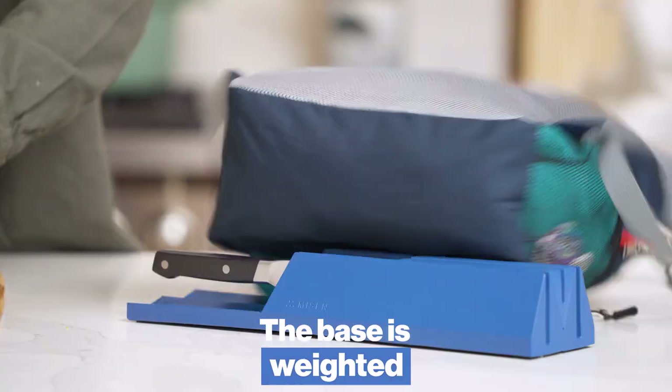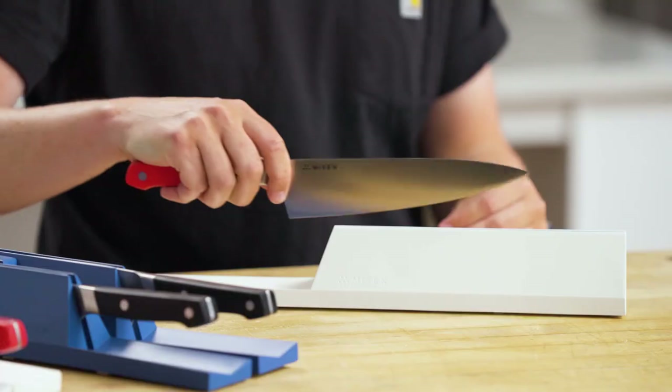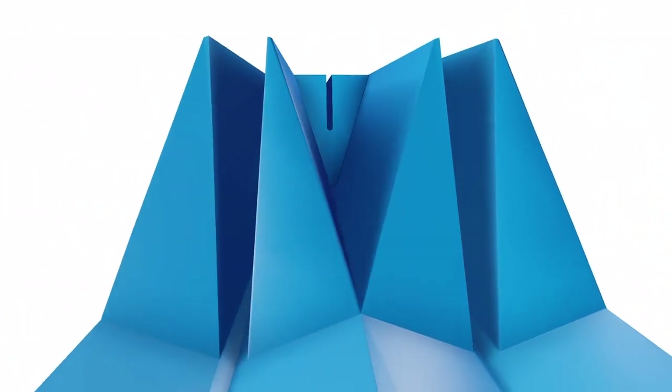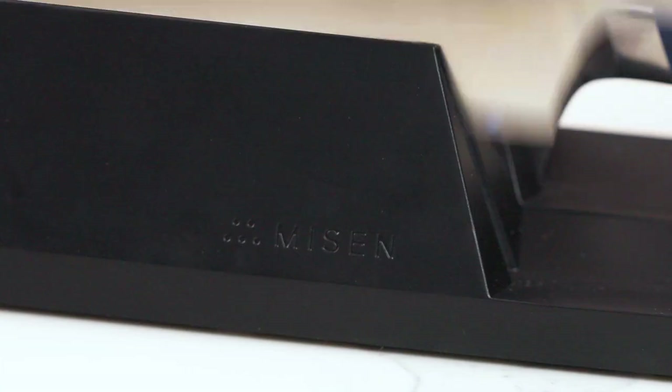The base is weighted, so they won't shift around in the drawer or on the counter. Kid-proof, too. And one of our favorite things — because of the magnets, it feels like magic when you pop the knives in or you take them out. They snap into place, keeping them safe and secure until you're ready to use them again. It's like an AirPod case, but for your knife.